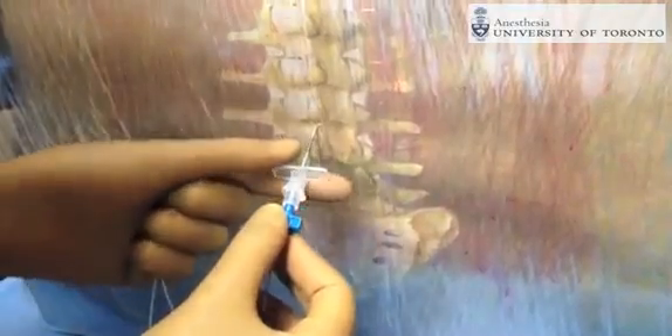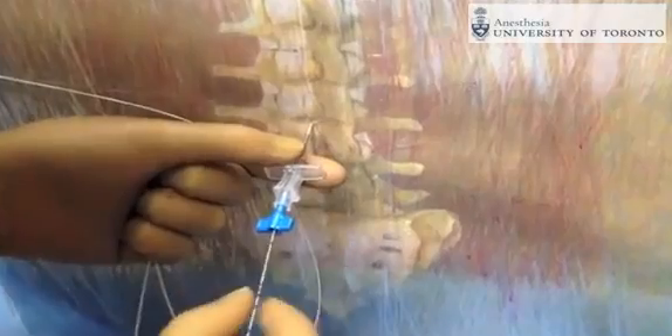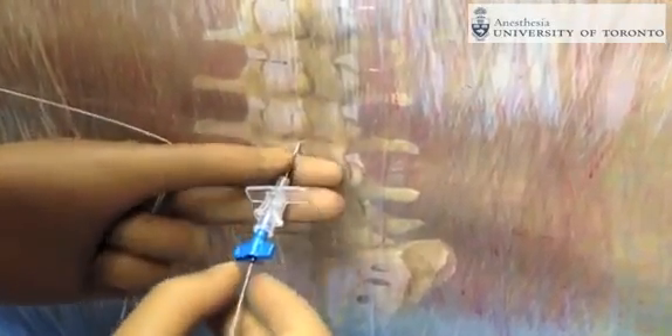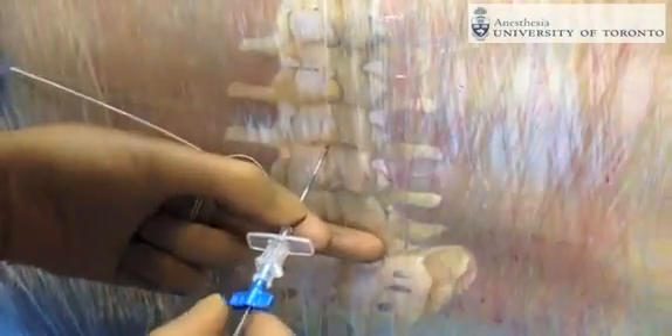The epidural catheter is threaded into the epidural space. Once the epidural catheter has been threaded, the needle is withdrawn while holding the epidural catheter in place.